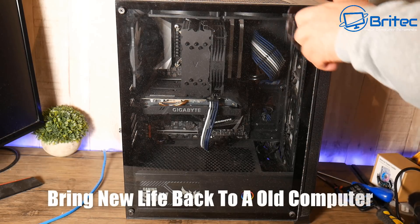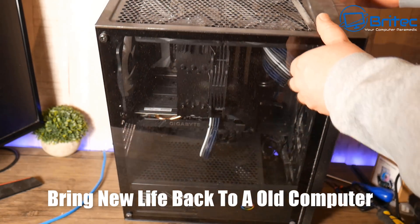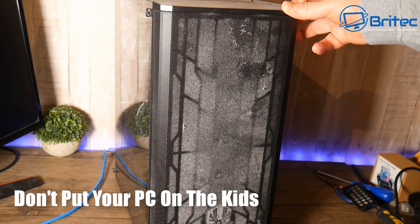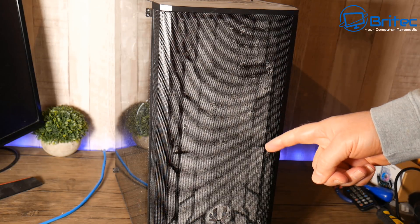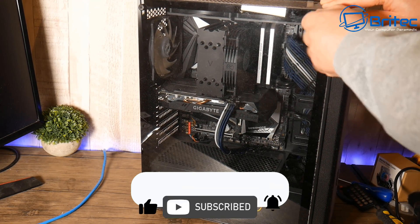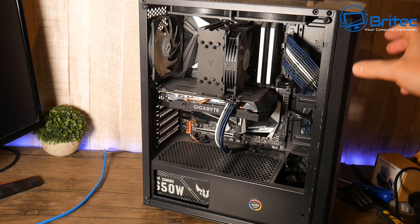We're going to bring new life back to an old computer. As you can see, I've got a pretty beat-up computer here — the case looks a bit sorry for itself, with loads of dust buildup inside. What we're going to do is literally remove all of the components out of this and put them into a new case. Let's go ahead and remove the glass side panel and take a closer look inside.